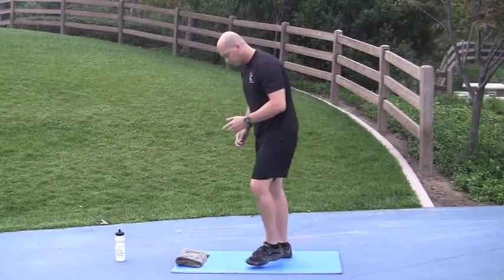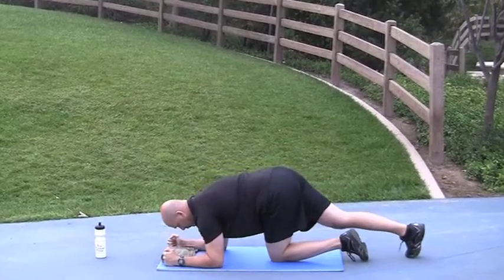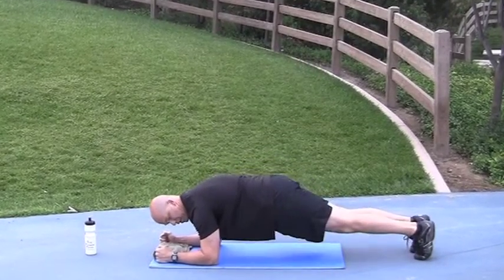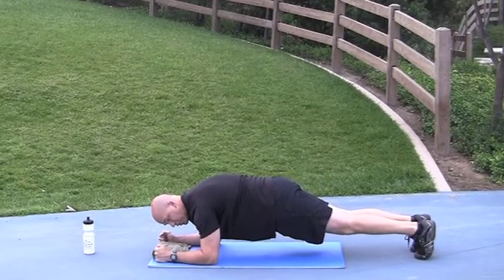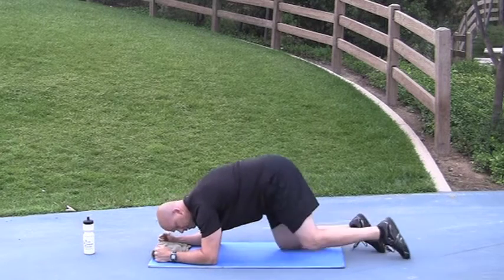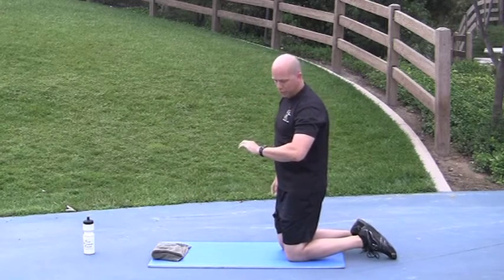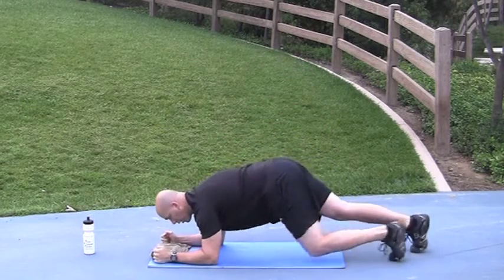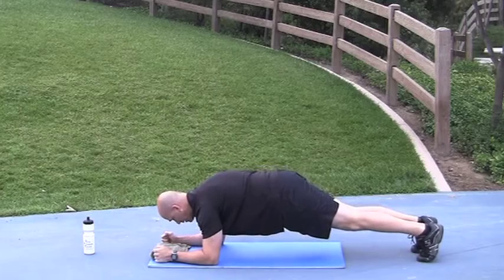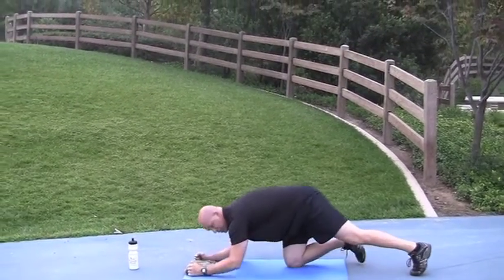We've got 25 seconds until low plank ab squeeze. You're going to be in the low plank position, which is forearms on the ground, elbows directly beneath your shoulders. You're just going to squeeze your abs and release. Squeeze, relax. Go. Squeeze, relax. Done. Nice job.